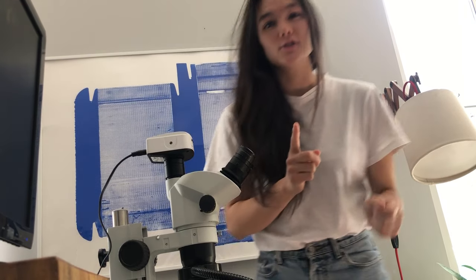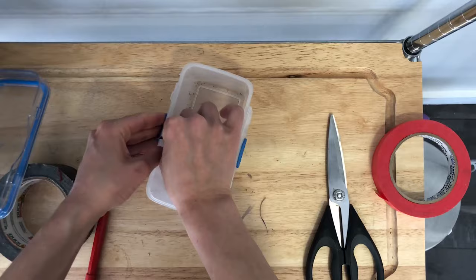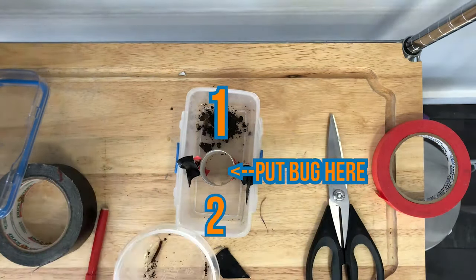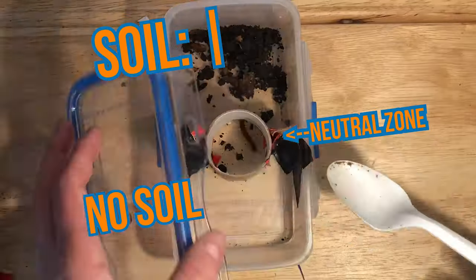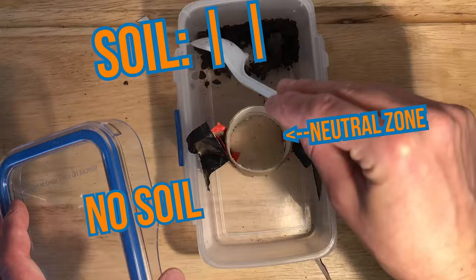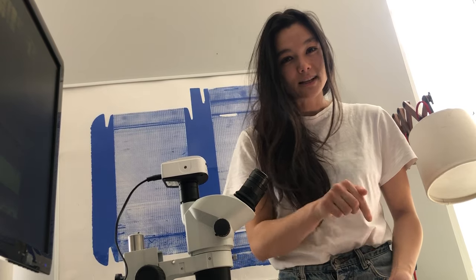A bug's choices usually involve being under a log, in the grass, on a tree, inside a flower. I want to simplify the bug's choices and build an experimental device that scientists call a choice chamber. I want to give my bug only two environments to choose from, so I can test if it likes this or that. Then I will remove it and do it over and over again and mark its choices every time. That way, I can generate data, and that I can share in the links below.